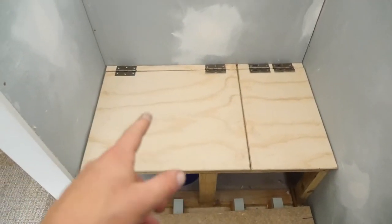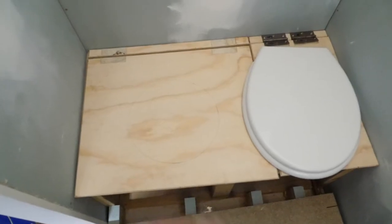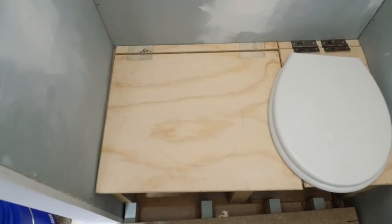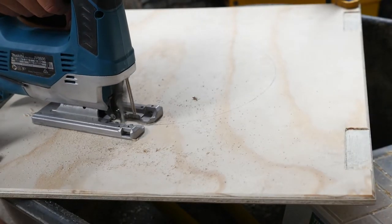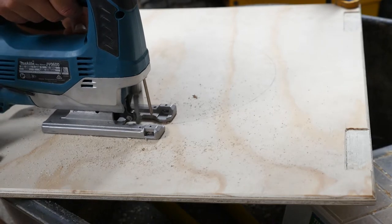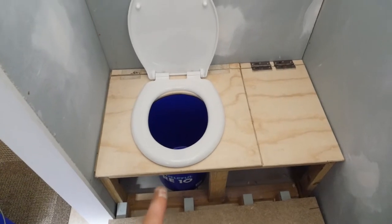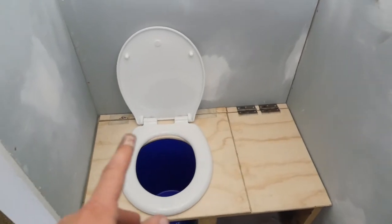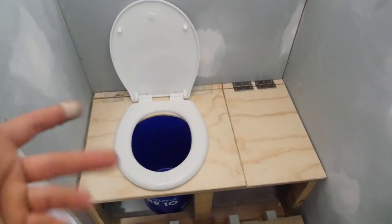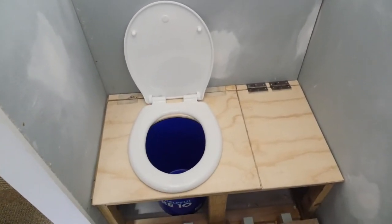Now I've got to mark out the hole for the bucket and cut that out. There are the marks — the toilet seat is going to sit over the top of that, so I just need to cut it out with the jigsaw. That's how it's going to be sitting — hole cut out for the bucket, bucket's in there, seat on top. Now I've just got to screw in the hinges, make it all neat, then test it out and install the seat to see how it operates.